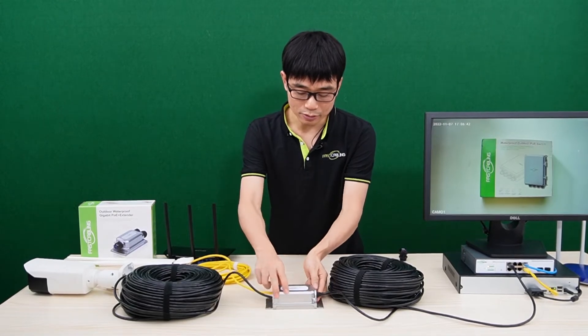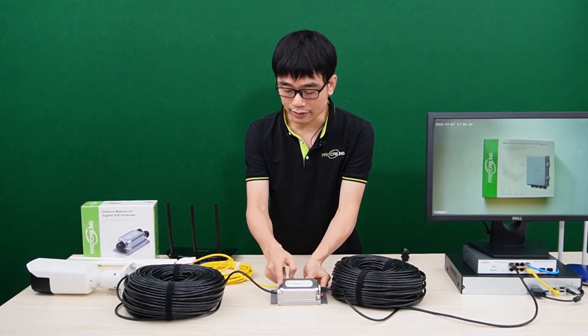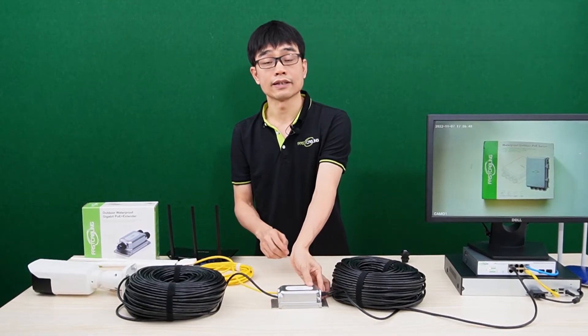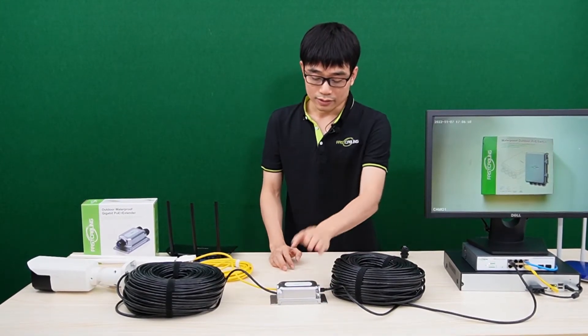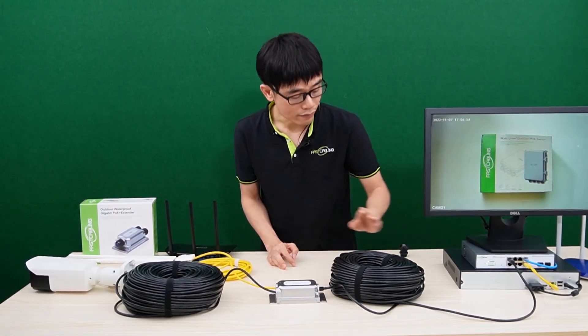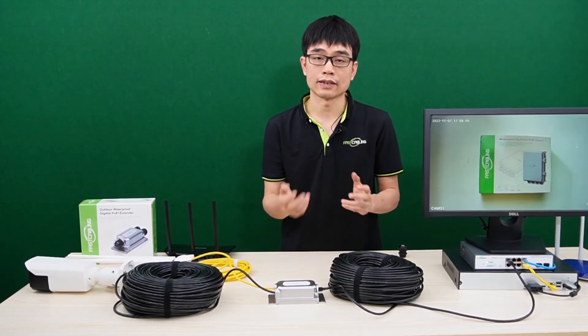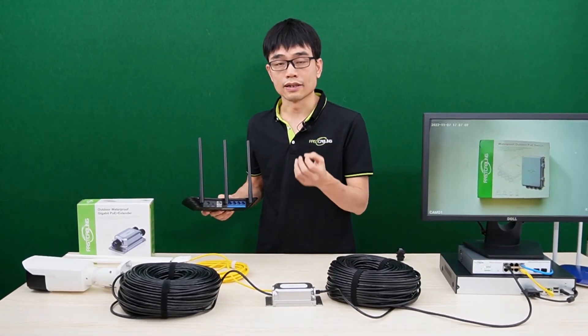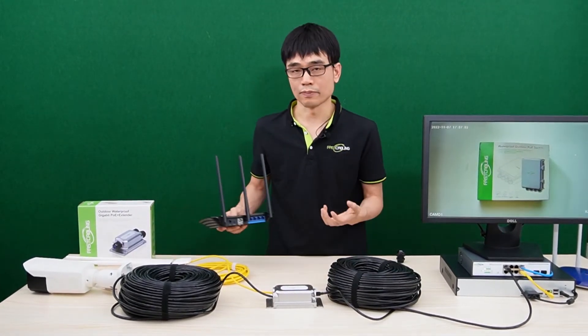The reason is because this PoE extender has power handshaking. After we connected this cable to the PoE extender, even without connecting any new equipment to the output port, we could still see the indicator is on. This means the PoE extender already completed the power handshaking with the PoE switch and set up the network, so it's ready to work with either PoE equipment or non-PoE equipment.